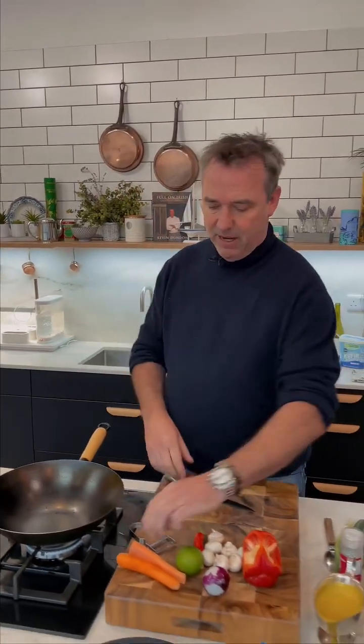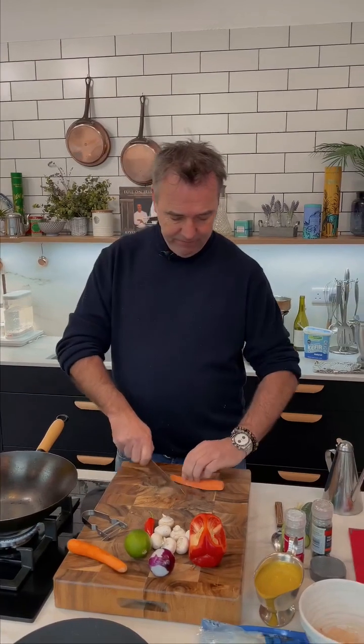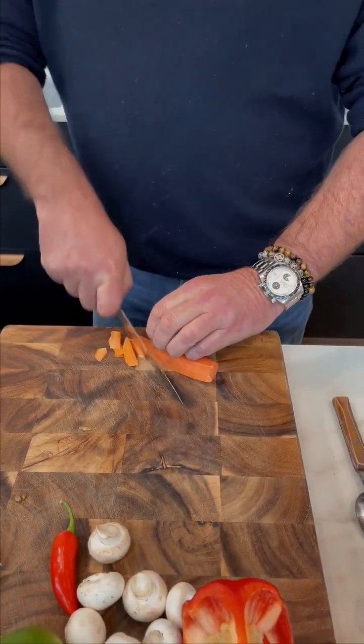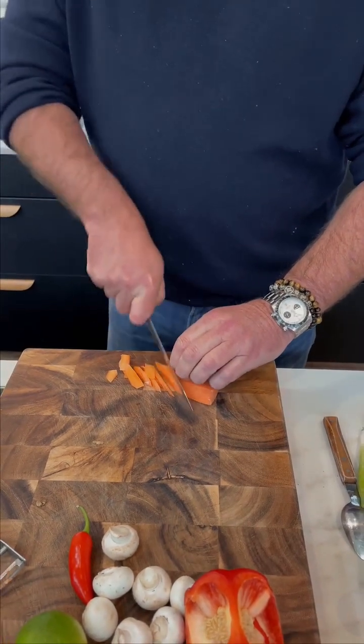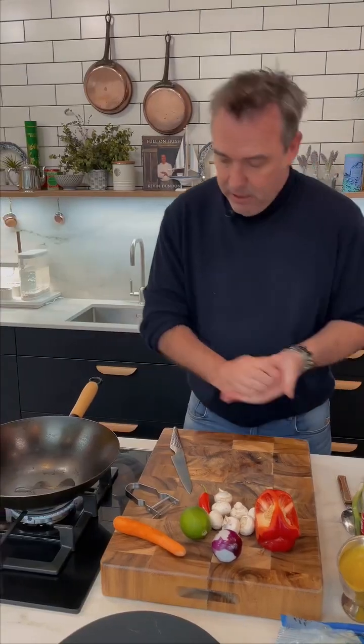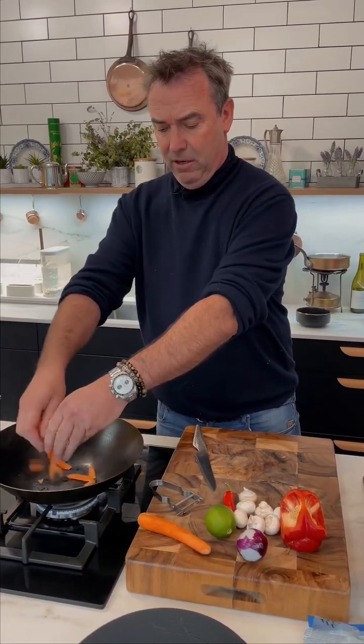So we have our wok pan on. I put my noodles in the water — the noodles only take a couple of minutes. We have some carrots here, slice those in to our wok pan. Super hot.